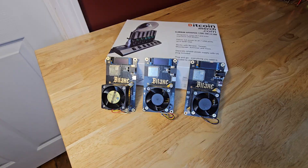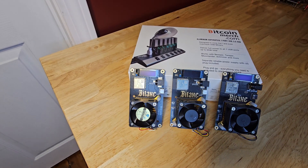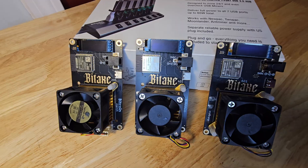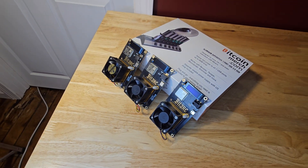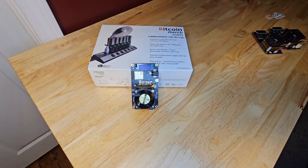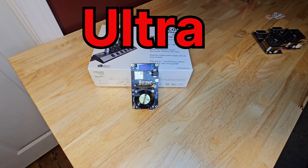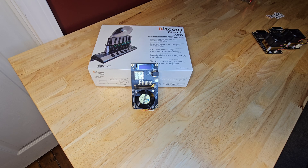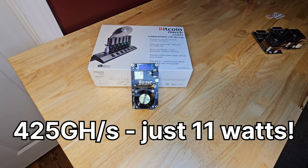Now let's talk about a family of miners that's truly pushing the boundaries of home mining efficiency: the BIDAX series. These miners are highly suggested by the community for their performance per watt and reliability. Kicking it off, we have the BIDAX Ultra, which is a 425 gigahash variant, currently on sale for $89. This bad boy delivers around 425 gigahashes per second using just 11 watts of power. Incredible!